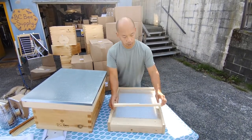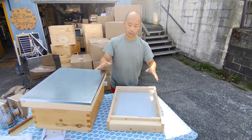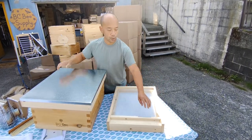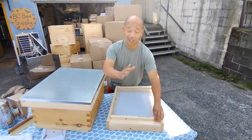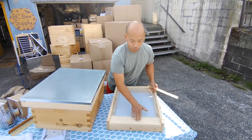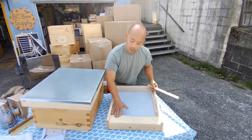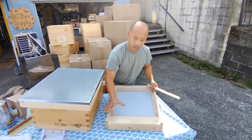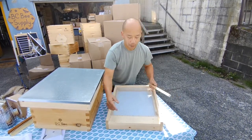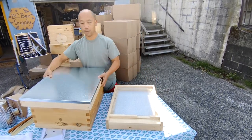The next thing that comes with your hive as part of the deluxe starter kit is the door reducer, which features two different entrance sizes. The easy way would be to have no door, but that allows the bees to be attacked and bothered by ground critters, so this door reducer we consider very important to start with.